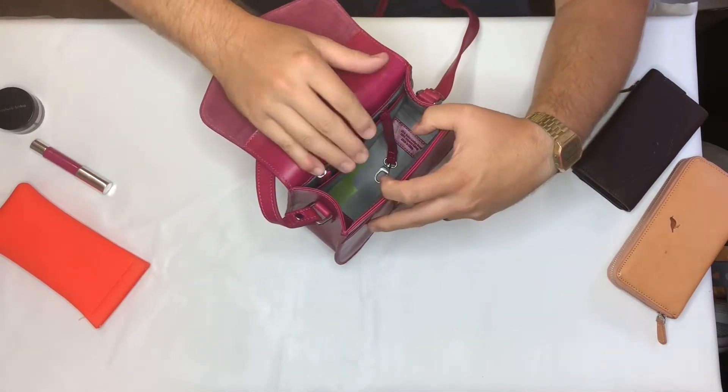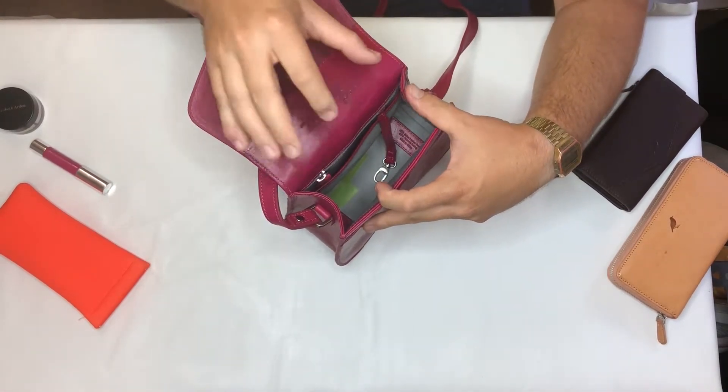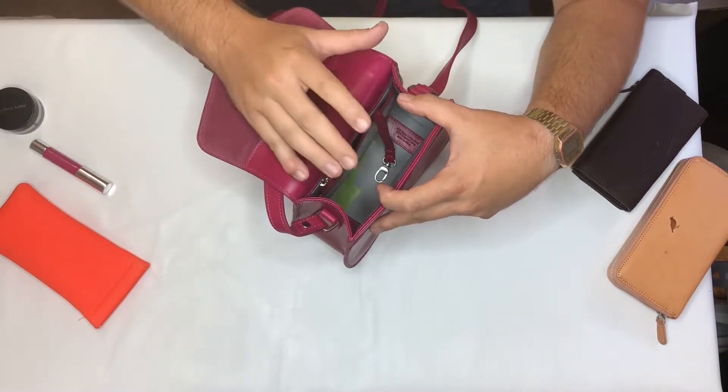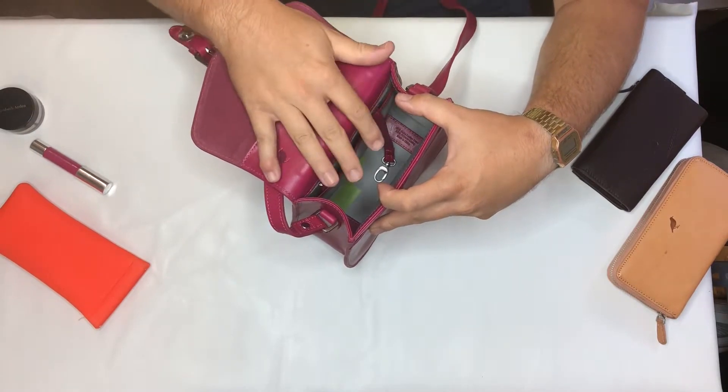We line all of our bags with light grey so you don't get that dark hole effect where things just go in and disappear. With the light grey lining you can always see what you've put in there.